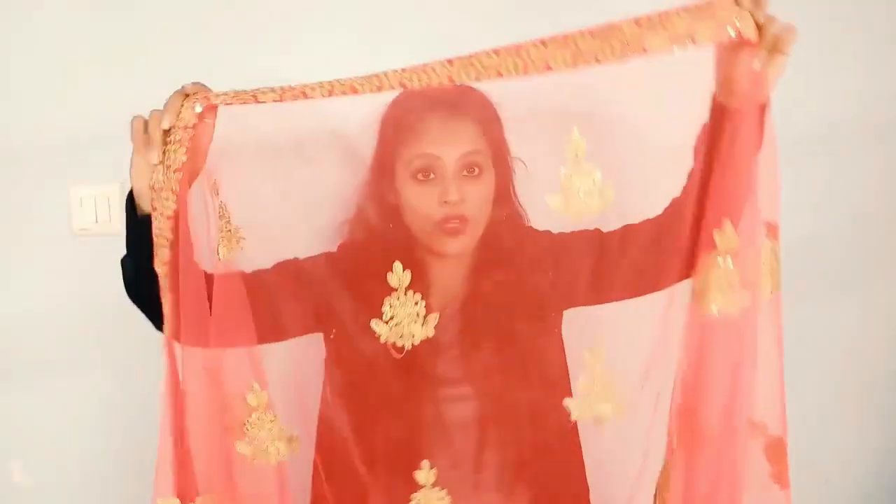I am sure after wearing this sari it will look very good, because this is a party wear kind of sari. If someone wants to go to a wedding or reception party, you can easily carry this sari. Girls can also use this sari at home. The color is very beautiful.